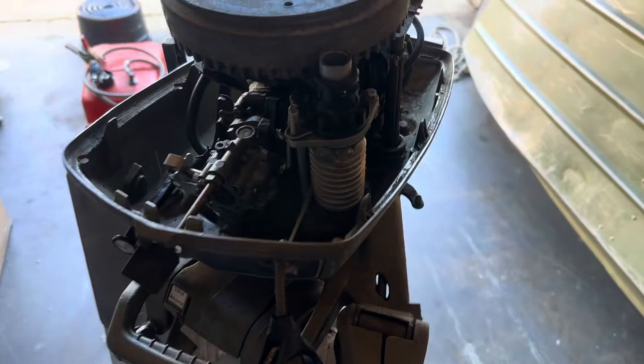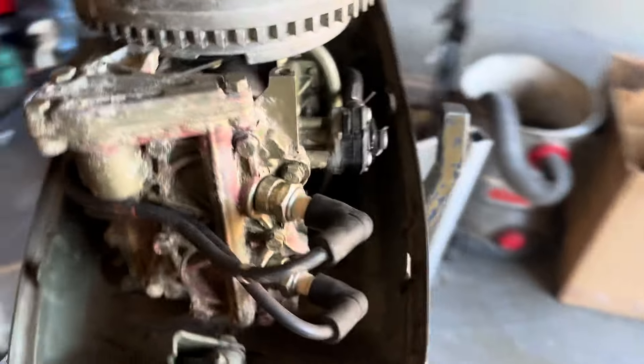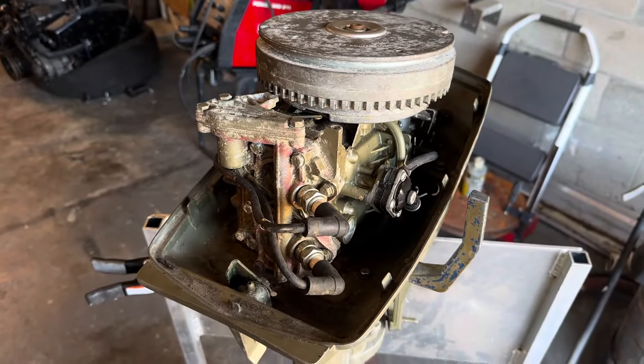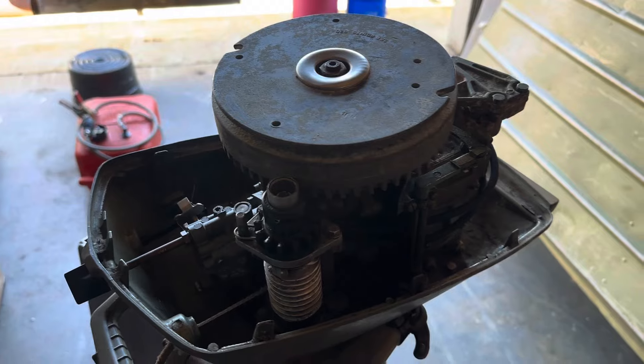So I got all of this assembled. What we're going to do now is go ahead and pull the plugs out of this guy and we'll check compression. And then we'll see if we can't get it running. After we check compression, I'll pull the flywheel off, I'll clean the points, and then hopefully we can get it cranking.